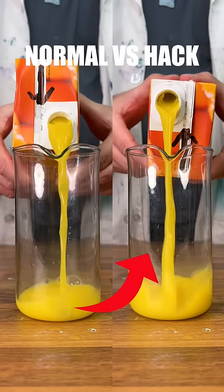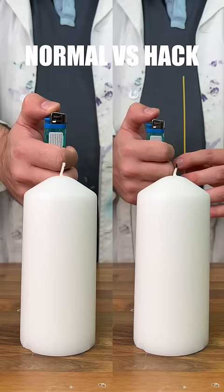Let's test normal versus hack, food edition. Starting by redoing the carton pour test, and this time we can see that it does actually work.